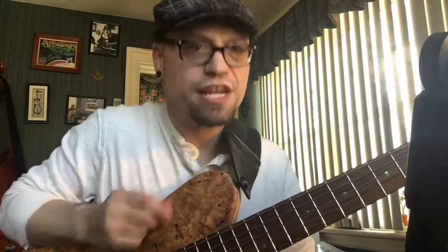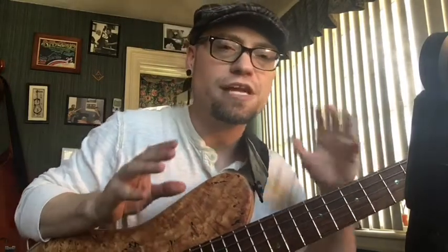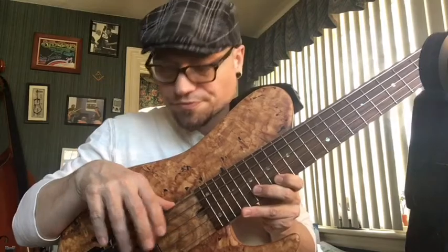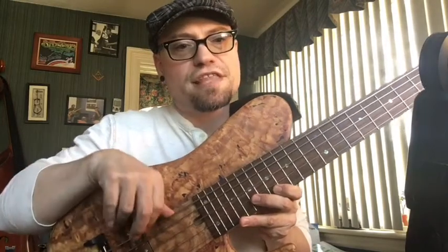In my experience playing this instrument over the last year, I've really found that my approach has been more as a four-string player with an extra string, rather than a true five-string player where this is my voice, this is my language, this is what I speak. I'm sure I'm not the only one thinking this — I've had many students who show up with a five-string bass where that low string is basically just a thumb rest.